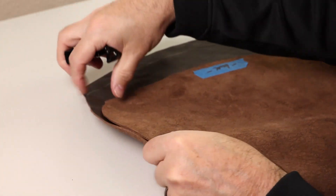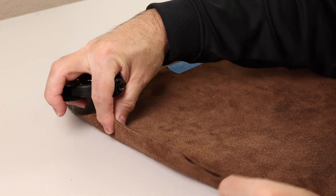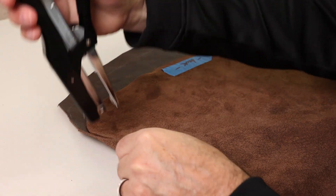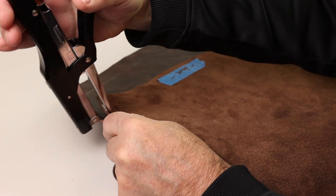As we finish stapling down to the other end, you can see how it starts to give this cover just a little bit of shape because the two panels are not the same size.